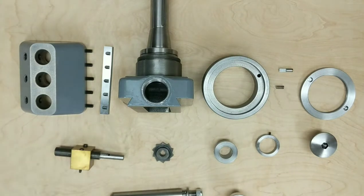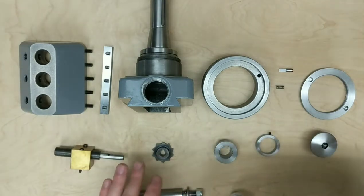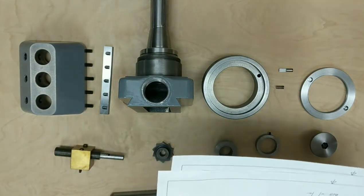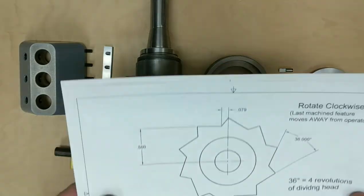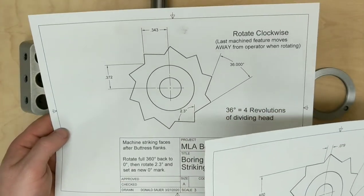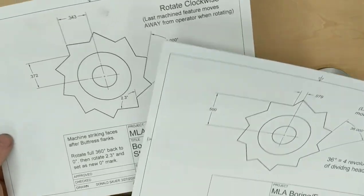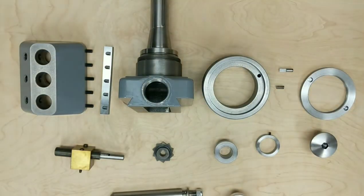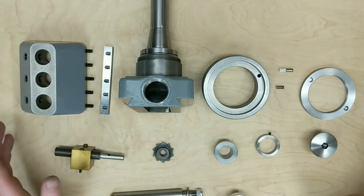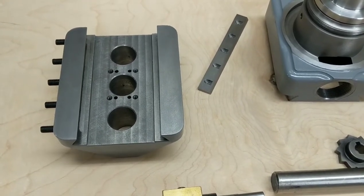I went through a couple of the pieces, in particular the gear, and I'll zoom in and detail all this. For the gear, I wasn't really satisfied with the blueprint, so using the dimensions that were on the blueprint, I made a model in CAD and made my own, a little more detailed blueprint for machining the gear — the two different faces of the gear. I'll post a link in the description for those if anybody needs them. This is the whole exploded view and I'll zoom in and detail everything before we put it together.